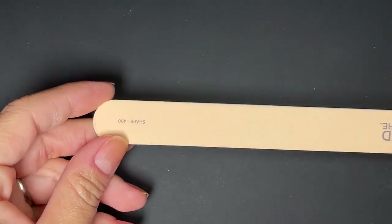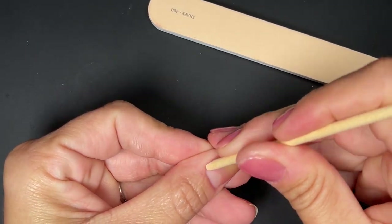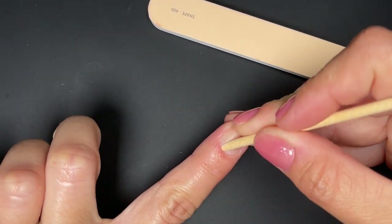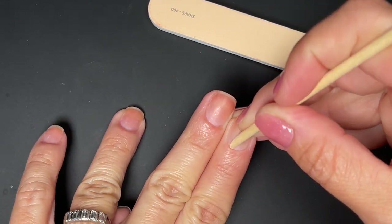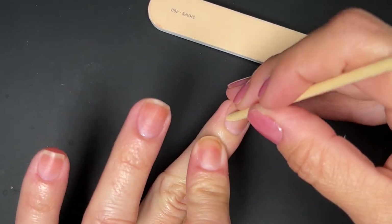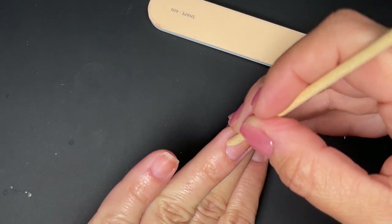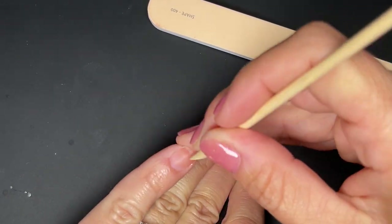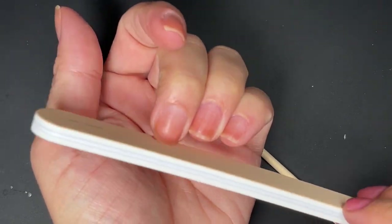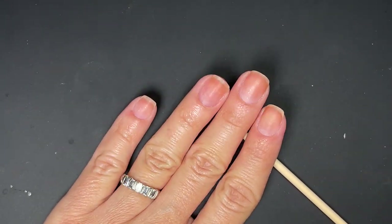I'm going to prep the nail how they suggest. You can prep however you want, but they suggest you basically just push everything back. My nails are already prepped from my routine today, but you'd do your prep as you normally would and then push your cuticles back. If you end up wanting to apply the jelly cure system, it is a gel-like hybrid, so you don't want to get that on your skin — that causes lifting. They recommend using the file as well. I love this file.